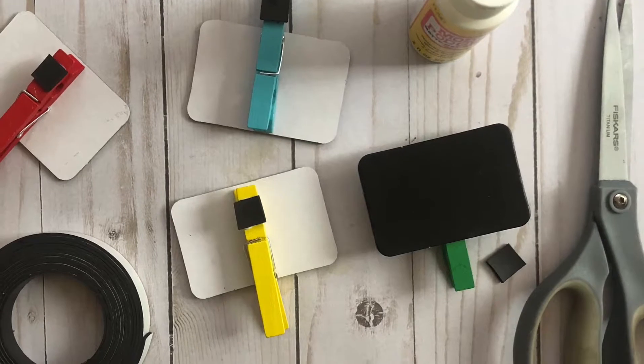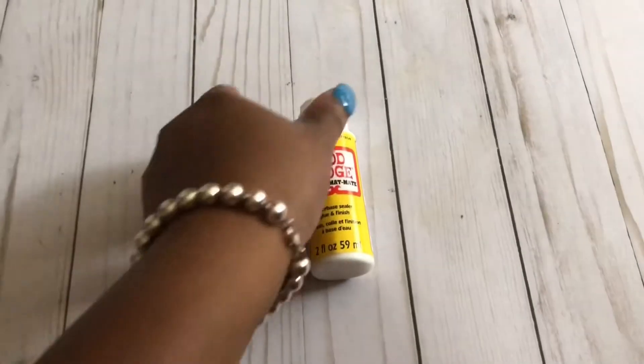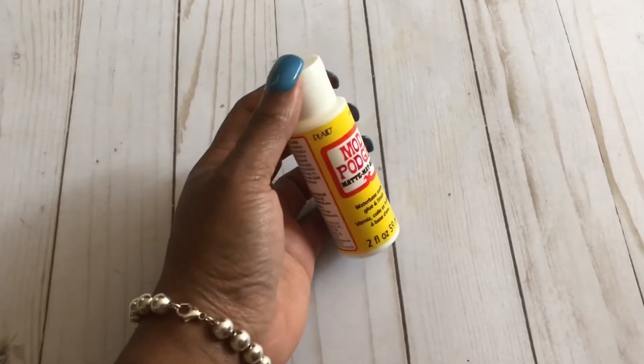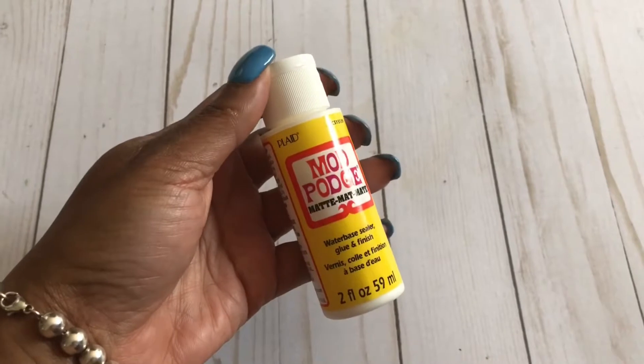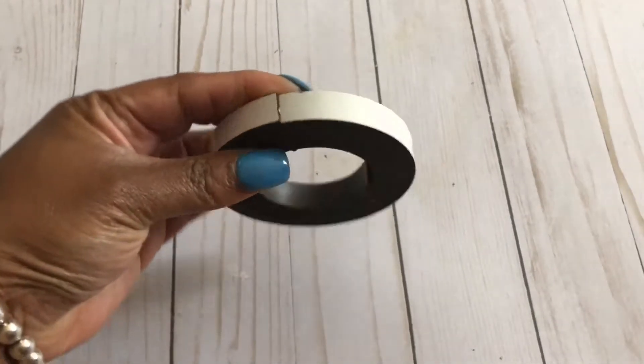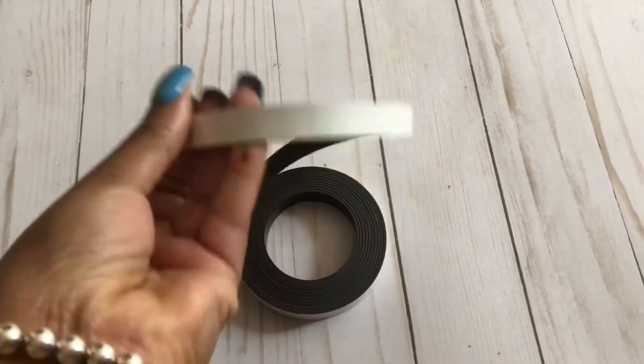Here's what you'll need: chalkboard clips from Target Dollar Spot, magnet tape, a chalkboard pen, Mod Podge, and scissors. You can find the magnet tape at most office supply stores or even at Target or Walmart.